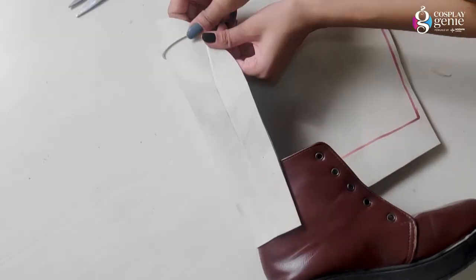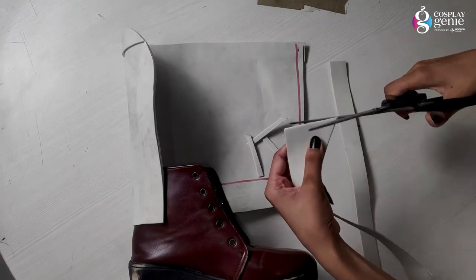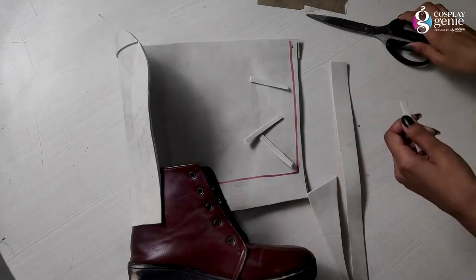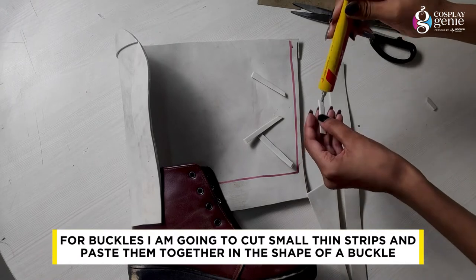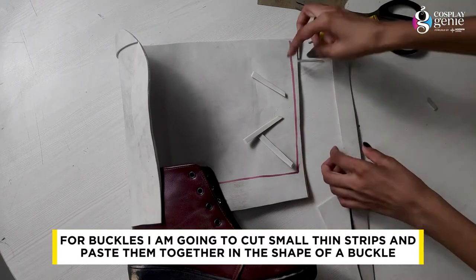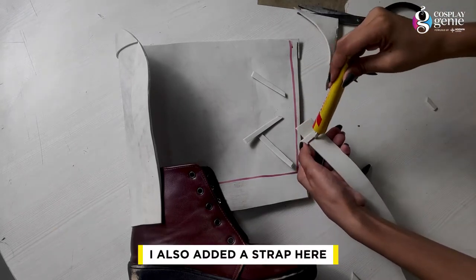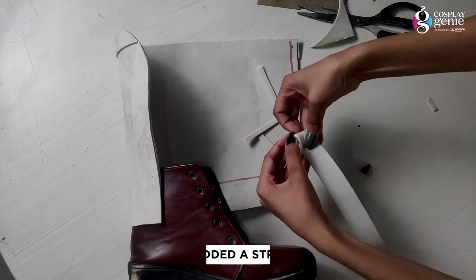Here I am removing extra foam sheet from the shin. I have done it perfectly. Now we will make buckles. We will cut them from EVA foam sheet — the 2mm foam sheet — in thin strips and in a rectangle shape. We will place them in the same way as we need a buckle.